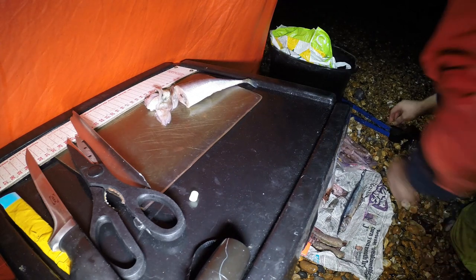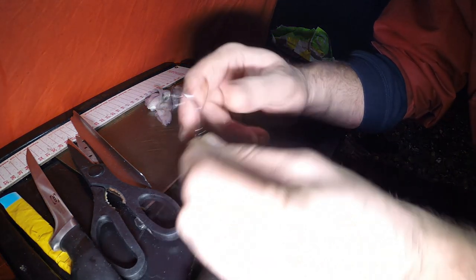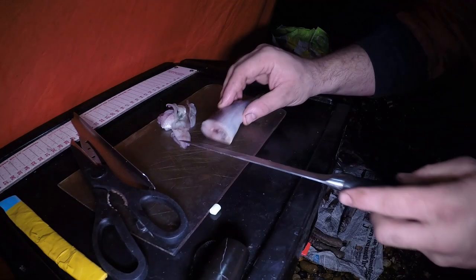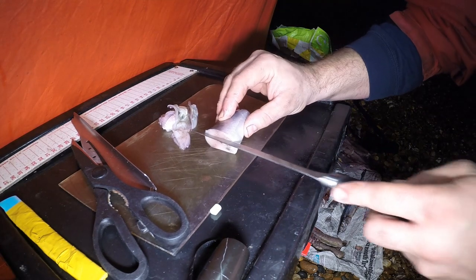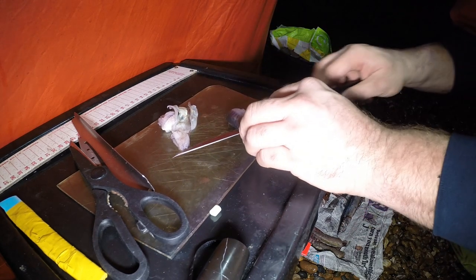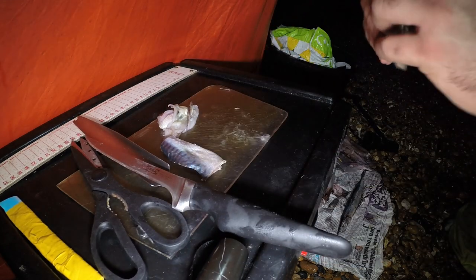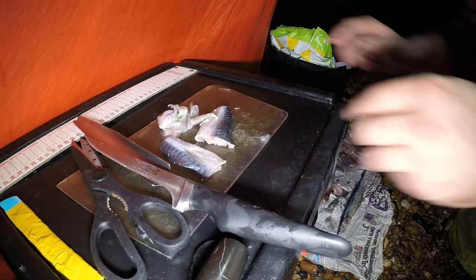Then on the third rod we're just going to go with a standard pulley rig, a small circle hook — it's just 4-0. Then I'm going to cocktail some baits up with that. So we're going to take our mackerel, cut the tail off, we're going to fillet the rest of our mackerel, and hopefully just take that backbone out to leave us with two fillets that we can play with.